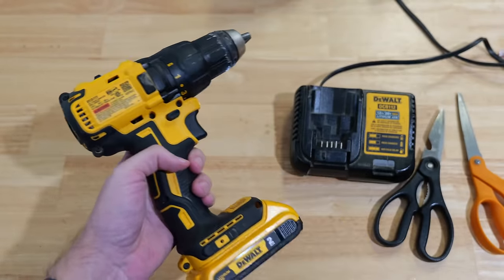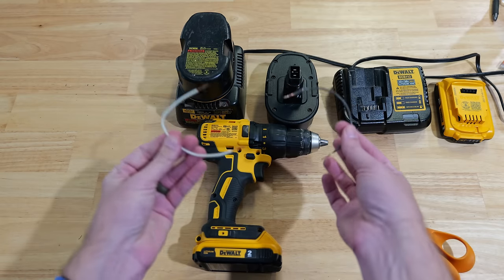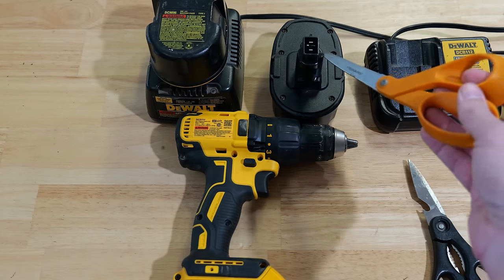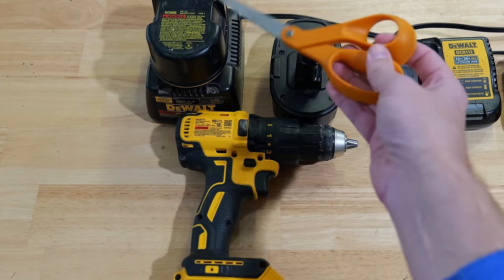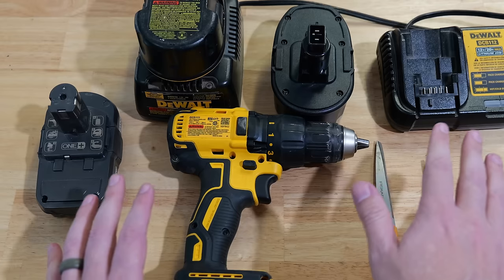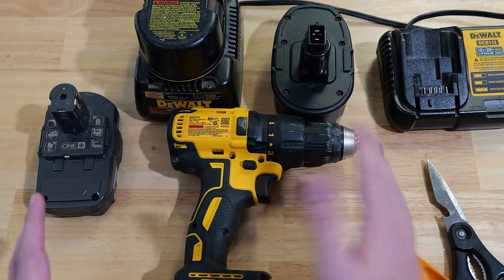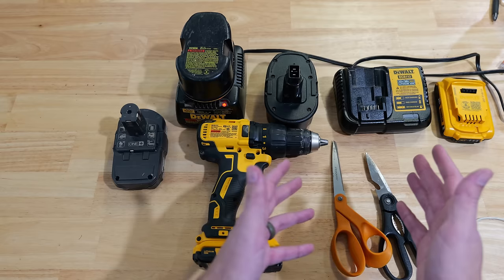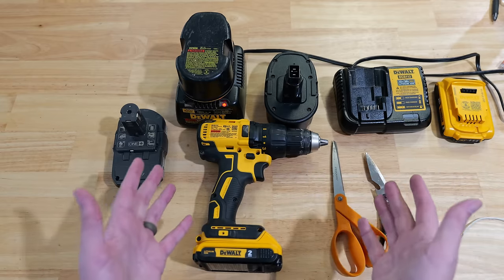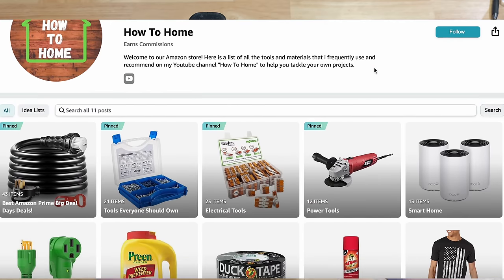We let the battery charge up, then insert it into our DeWalt drill and pull the trigger — we're getting good power. You can check the battery level and see a full charge. This battery that was dead just a little while ago is clearly good to go with plenty of torque. Instead of spending hundreds of dollars on new battery packs, all I used was some scrap wire and a couple of pairs of scissors.